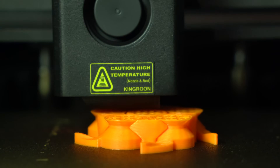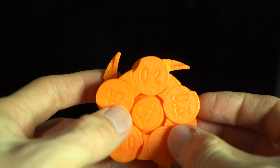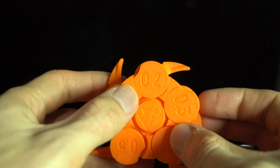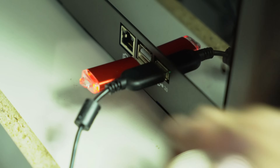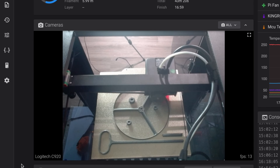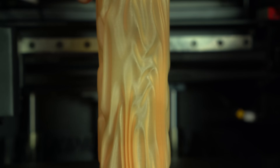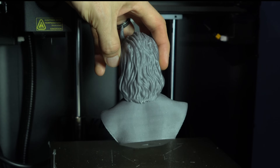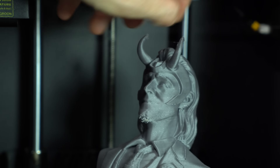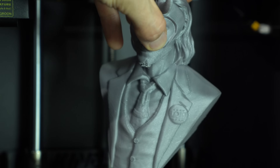With the flow calibrated, I ran the test again. The first layer was improved, but the result was otherwise the same — dimensional accuracy seems to suffer somewhat at these high speeds. I then set up a USB webcam for remote monitoring, which was as easy as plugging it in and adding it in the web interface. I printed an articulated octopus and a droopy vase, both of which turned out great. For my final PLA test, I printed a Loki bust at 0.16mm layer height. Besides a rough spot under the chin where support should have been added, the result was very clean with excellent detail reproduction and minimal surface artifacts.